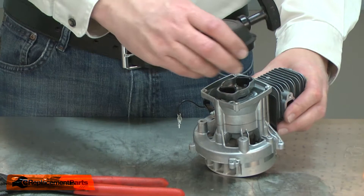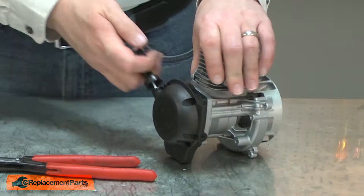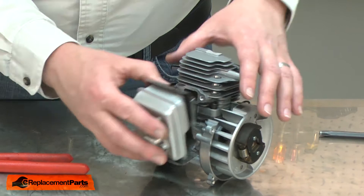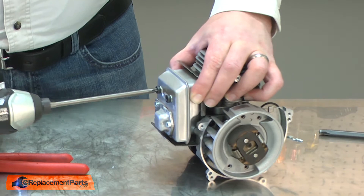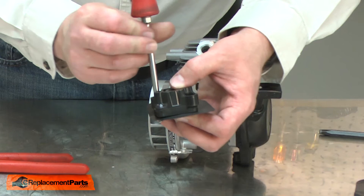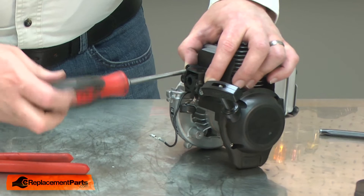Now I can remove the rope. I'll install the starter. Next, I'll reinstall the muffler — the short block kit includes a new muffler gasket. And I'll reinstall the carburetor isolator; the kit includes the gasket for that as well. I like to insert the screws through the gasket as it holds the gasket in place. I want to be careful I don't over-tighten these screws or I'll crack the insulator.